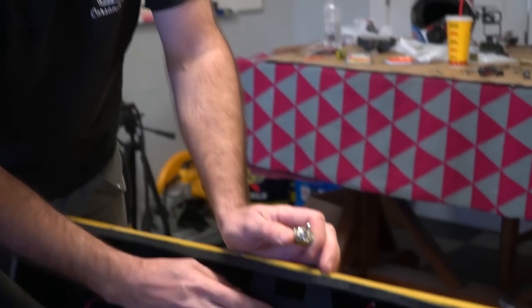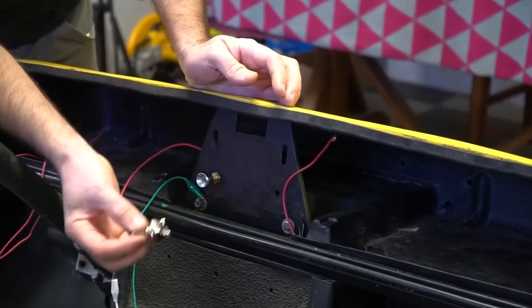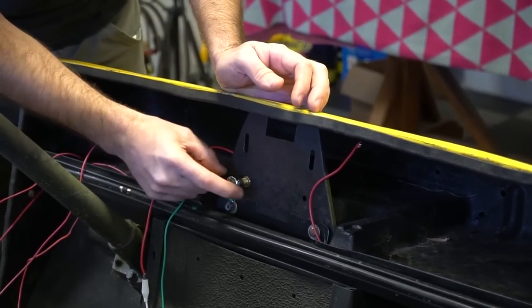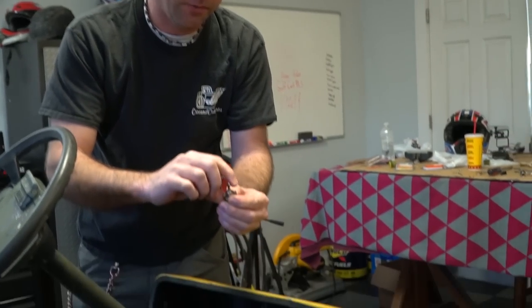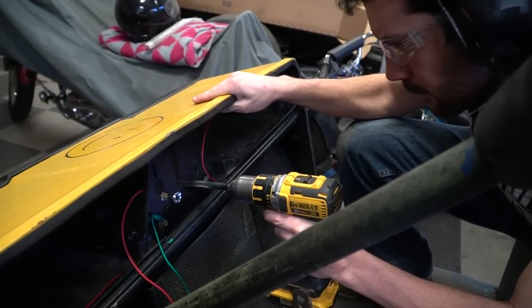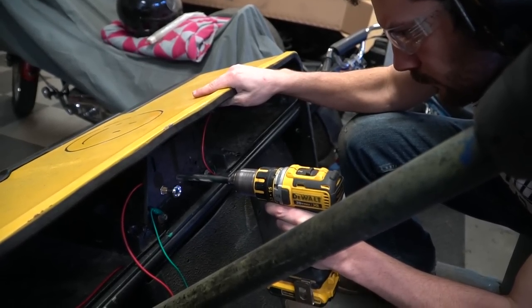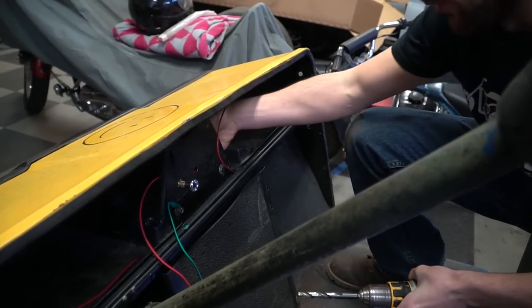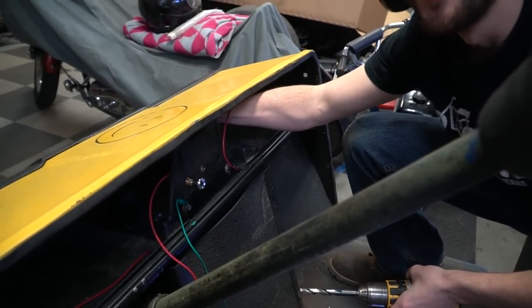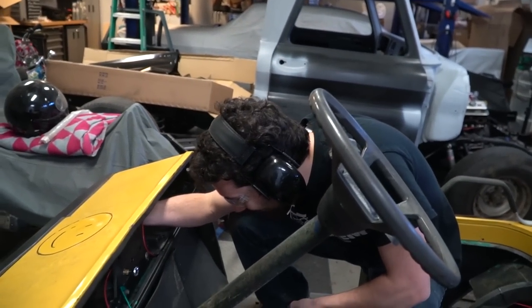Right here is a great place to mount all of our switches. We have our light switch installed right now. Next is our little turn signal switch — I'm using a three-way rocker switch for our turn signals. Did you nick the wire? It's fine.